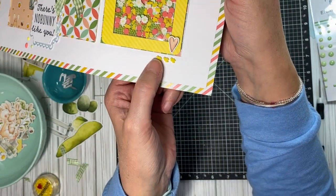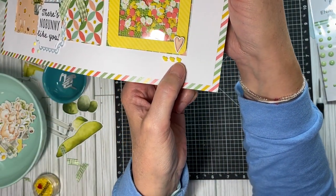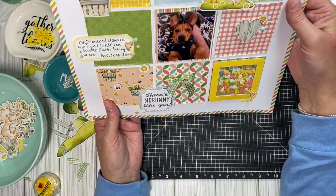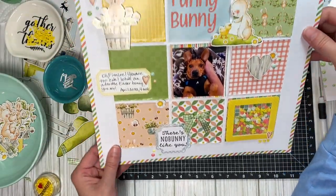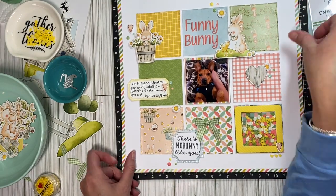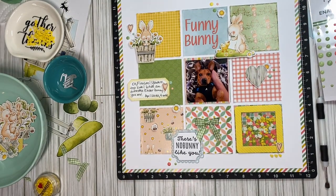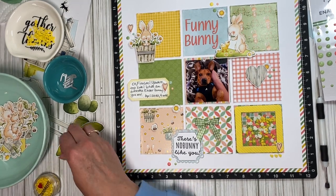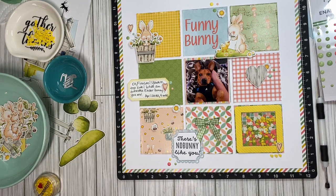The last thing I did — I don't know if you can tell — but I put three little chicks down here in a row. I just thought they were so cute. I think it turned out cute! Let me know what you think, and let me know if you're gonna grab this collection. There's so much you can do with it. I enjoy playing with it and I plan on making some more layouts.